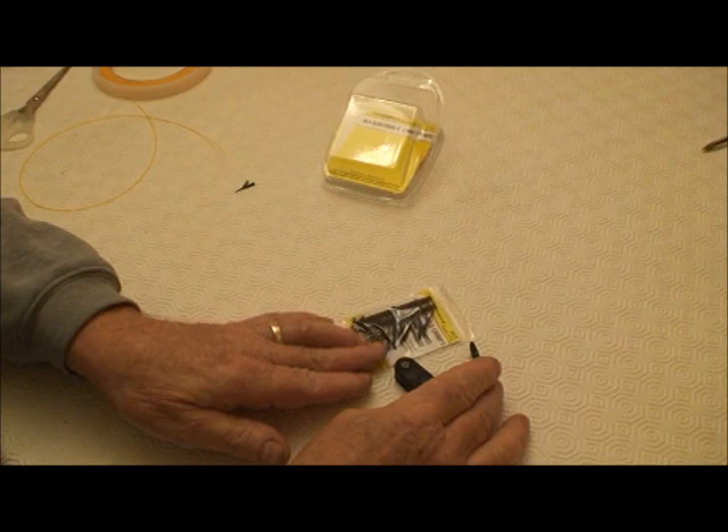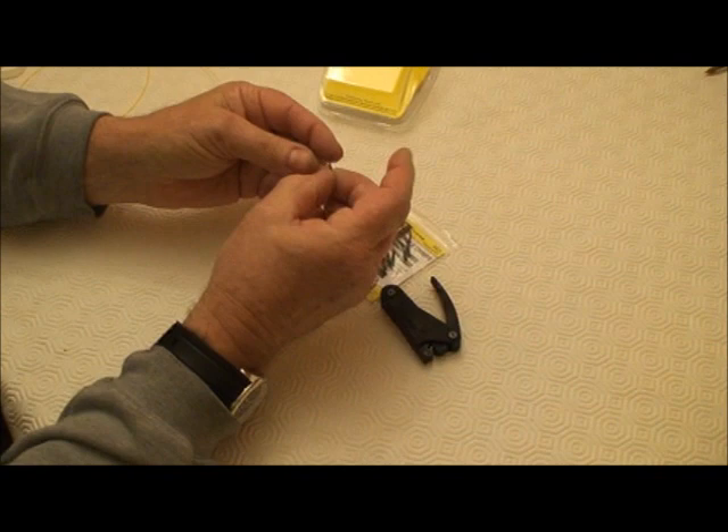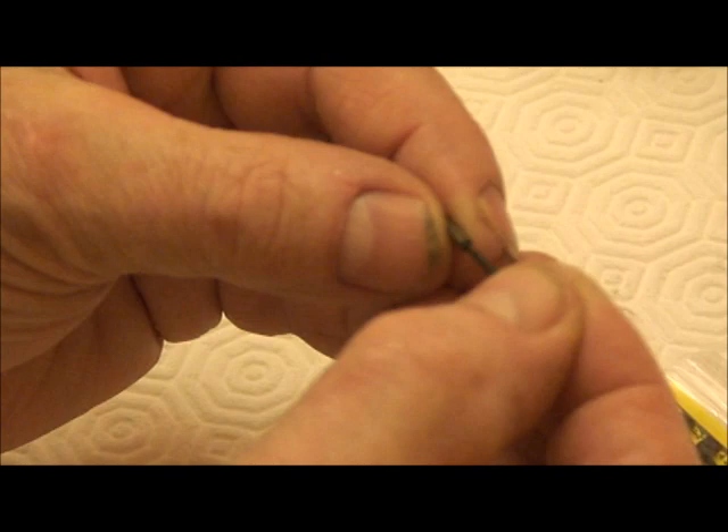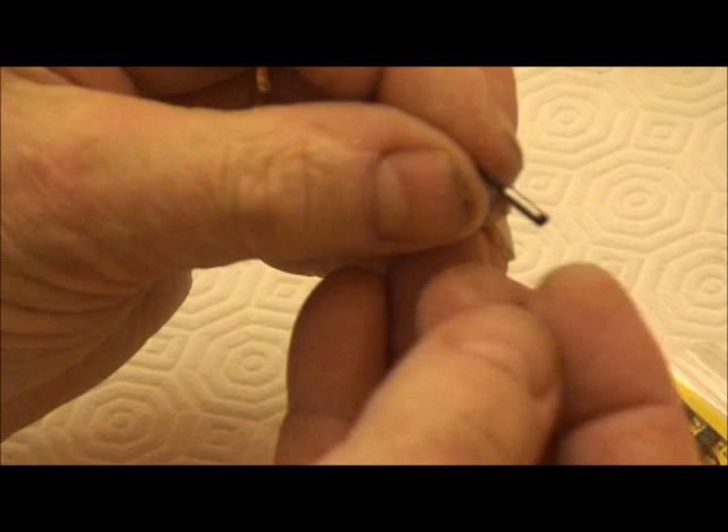This is what you get: 20 pieces of rubber, 20 crimps, and the crimping tool. The pieces of rubber are hollow on one end and solid on the other, so the solid part easily pushes into the crimp. You can see what you're doing — get hold of the rubber and pull it into the crimp.